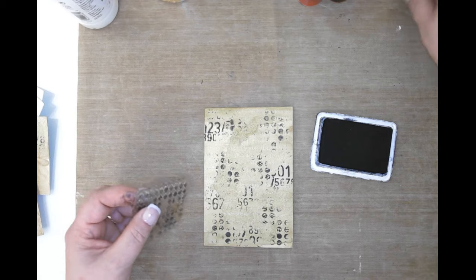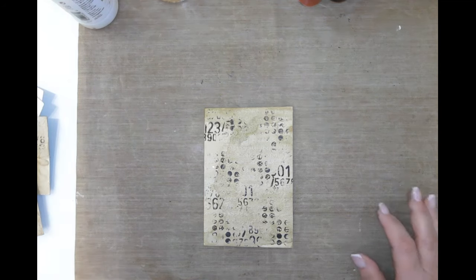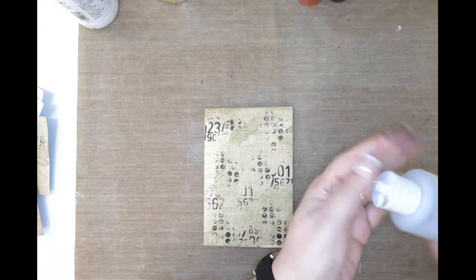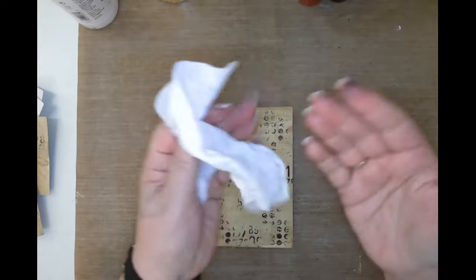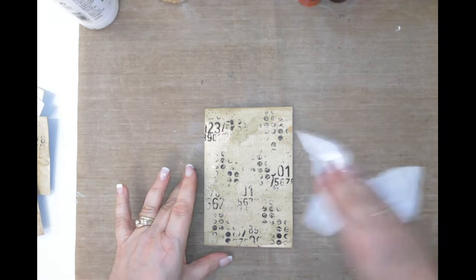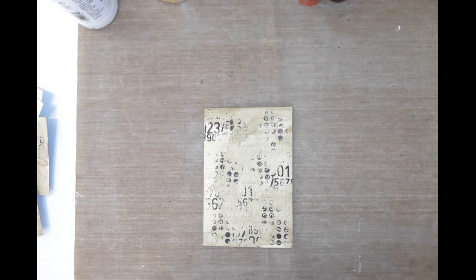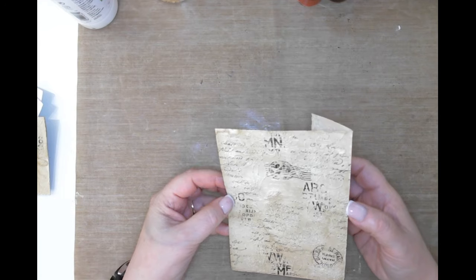We're done with stamps - you could use whatever stamps fit your fancy. I'm going to grab some alcohol and try to wash my hands off. I do not like that archival ink - I usually put my gloves on because it gets all up on your fingernails and doesn't come off like other inks do.